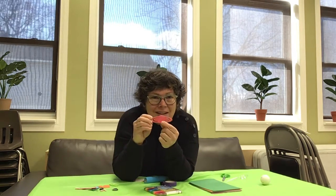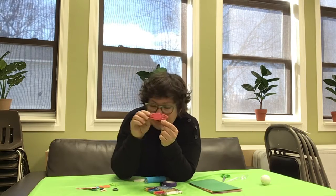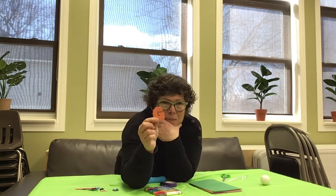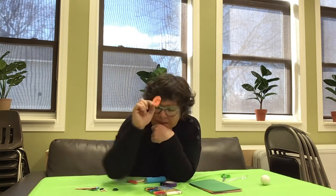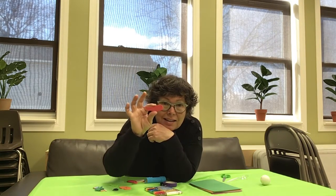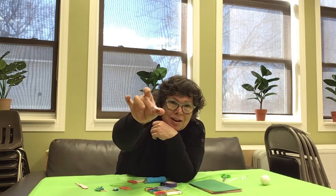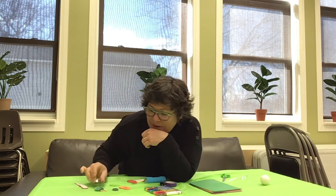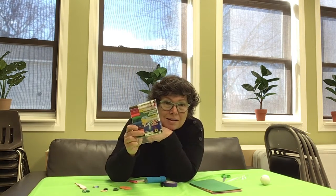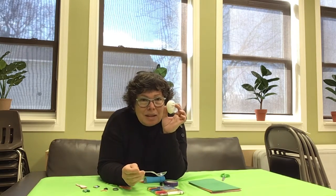I have Saturn, and it's got little rings all around it — it's a round planet with little rings. I've got a G for giraffe, I have a shooting star, I have some shiny gems. In my box I've got some leaves, some crayons, and remember we use our egg to play games and decorate it with our markers.